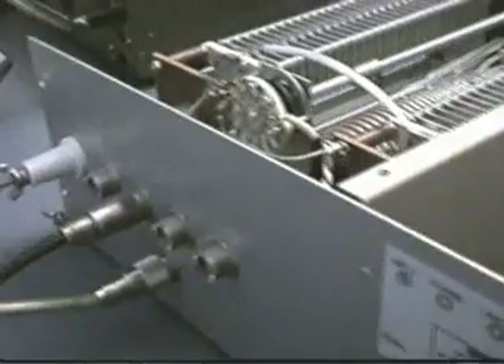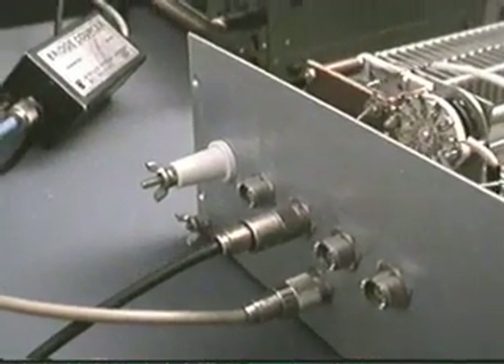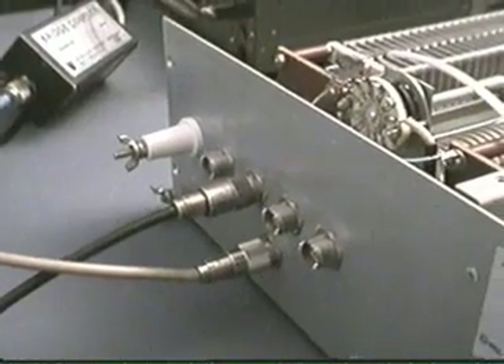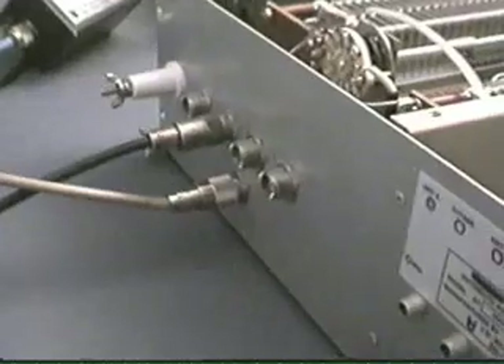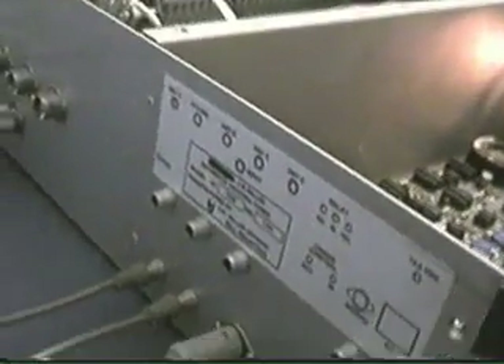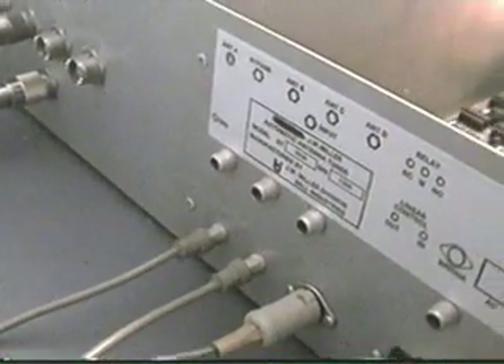Looking at the back of the tuner, you have an output for long wire connection, next to it is a bypass, and then the next three are tuner outputs, with the input on the bottom. For the other connections you have your AC power, a DIN plug from the coupler unit, and when you are not using an amplifier you have to jumper the bottom two photo connections.